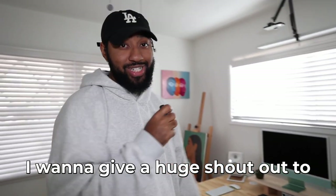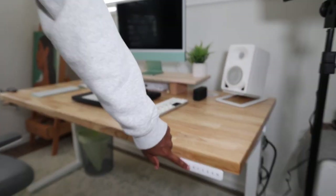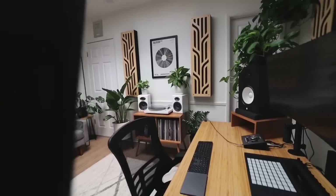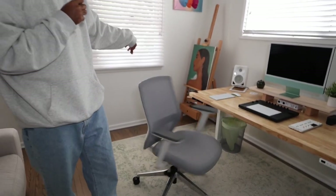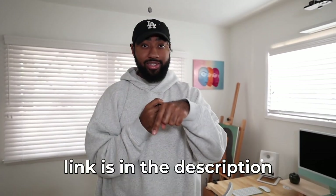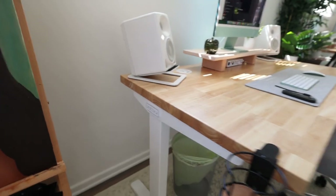First and foremost, I want to give a huge shout out to Uplift. Uplift sent me this desk — it's a standing desk with all these functions, similar to the one I have in my studio from my last studio tour video. It's a beautiful desk, I believe it's like 60 inches, sturdy wood. They also sent us this chair, this little storage drawer, which is sick, and a bunch of other goodies. Shout out to Uplift — link is in the description. Go get yourself a desk. I have one from them in my studio that I paid for; this one was gifted, but I reached out and they were kind enough to send it over.